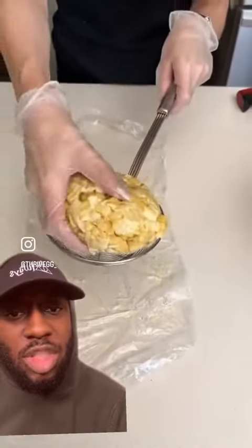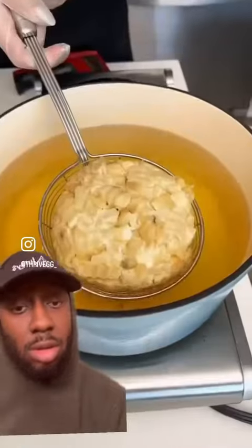All right. So now we're just going to unwrap it. It should stay together nicely. There we go. Now we just want to transfer this over to our ladle to fry. Now we're going to deep fry this. Get it going nice and slow.